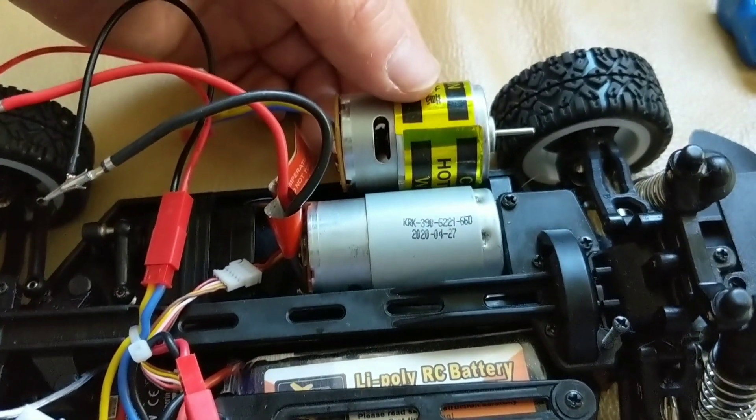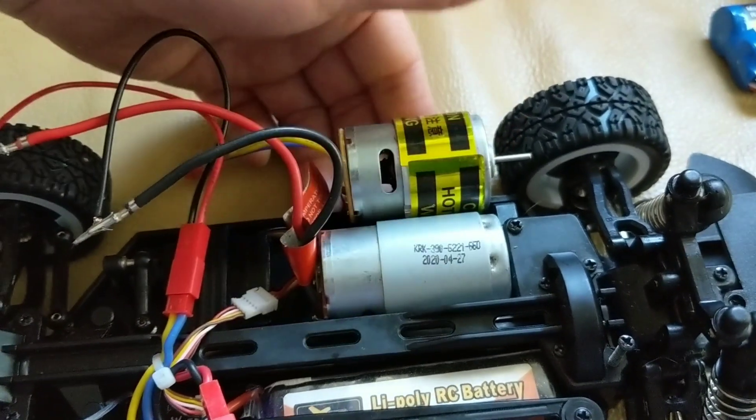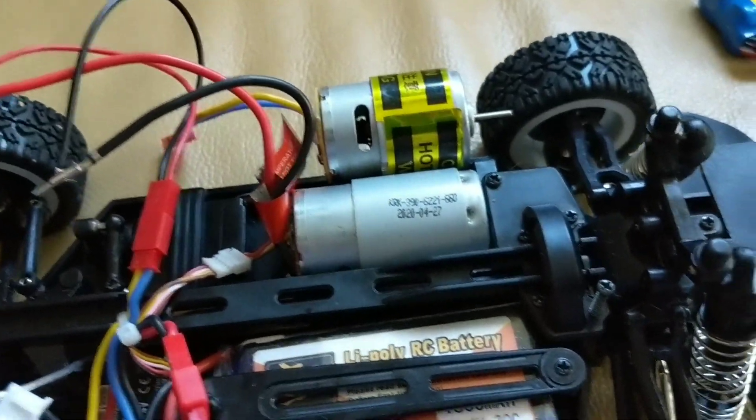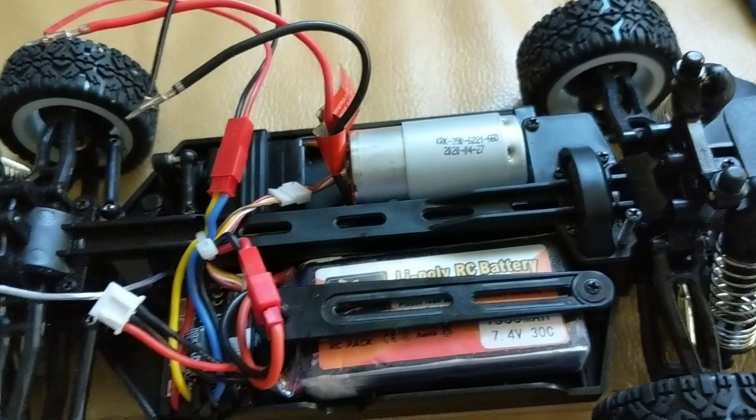I haven't done a speed run — I did not do a stock speed run. I know there are videos of them out there, but I will get one on this one. I wanted to share the mods first.